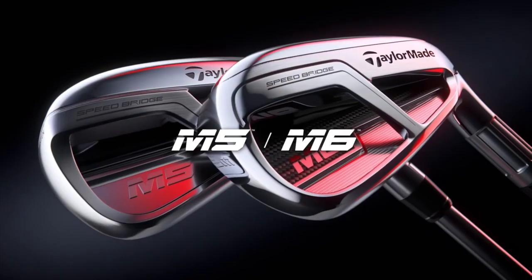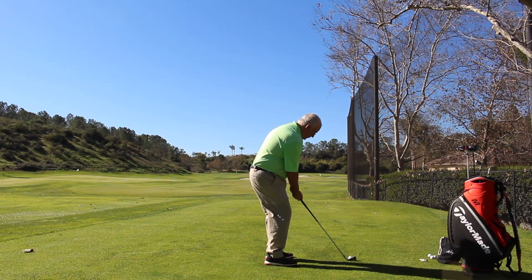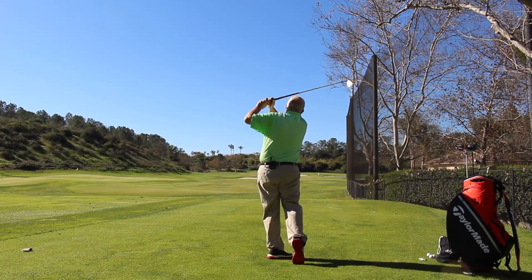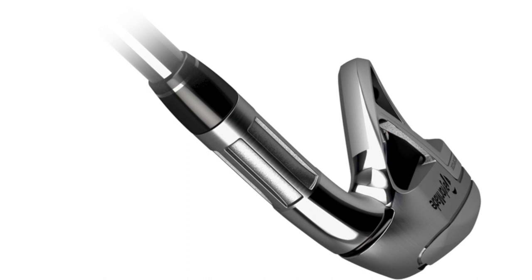A lot of game improvement irons — players can get the launch, they can get the distance, but they sound and feel terrible, quite frankly. A lot of work went into really giving these a much improved feel. Typically with the game improvement iron, that's exactly the trade-off. To get the distance out of a game improvement iron, you need to build flexibility into the face. And that flexibility is what gives you that stereotypical harsh sound and feel associated with the game improvement iron. So with Speedbridge we set out to improve the sound and feel, but what we found was we unlocked additional ball speed as well — so we get this fantastic combination.